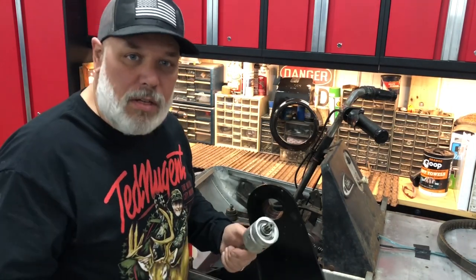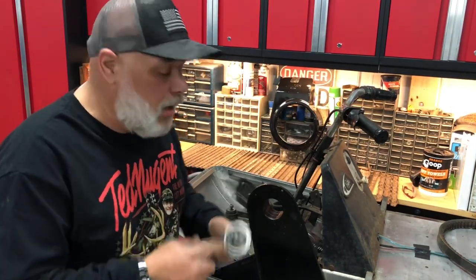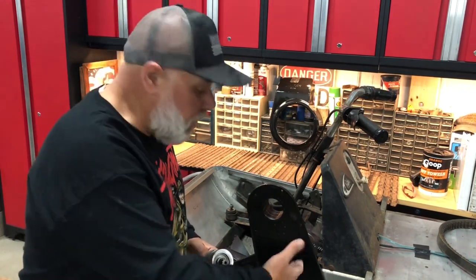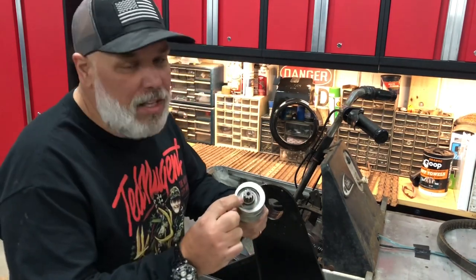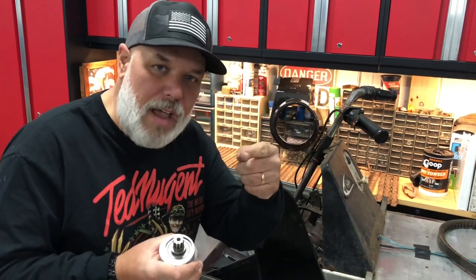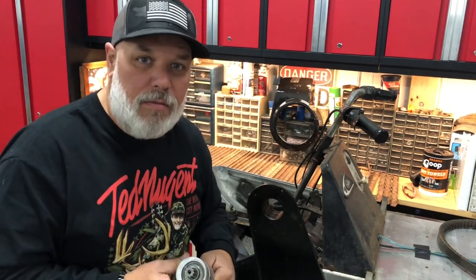It was either go find another one at a swap meet or try to find a bearing. It's really easy to get a bearing from Dennis Kirk Manufacturing Supply for your drive shaft, but getting this figured out was a little harder. I asked a lot of questions and didn't get real far, so let's take a deeper dive into this thing and see if we can figure it out.